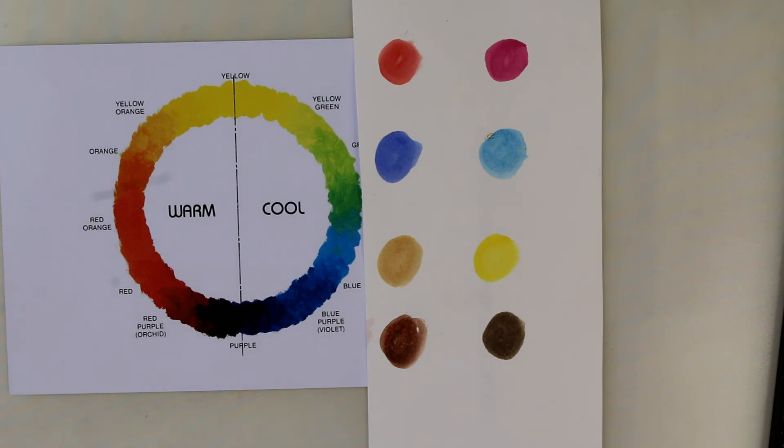Now that we know we need two reds, two blues and two yellows as our real foundation colours, I've got a little exercise for you. Find two blue things in the house — it can be clothing, an ornament or a picture in a book — put them next to each other and think: is that one a warm blue or a cool blue? Then get two red things and say, is that a warm red or a cool red? Do the same with the yellows. It won't be long before you'll be able to look at any colour and say, that's a warm blue, or that's a cool yellow. It'll come very quickly.